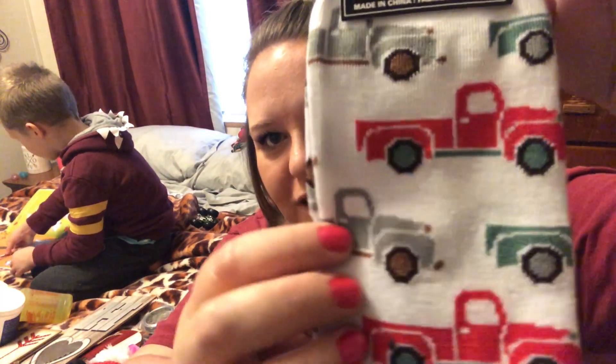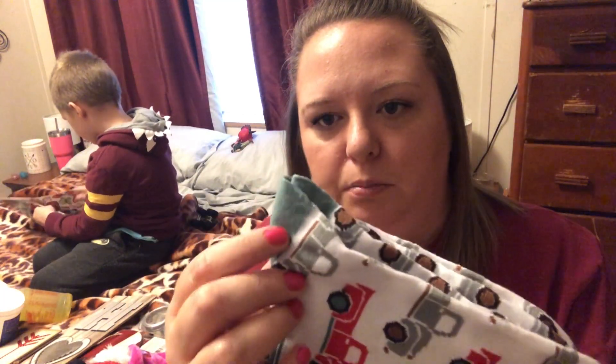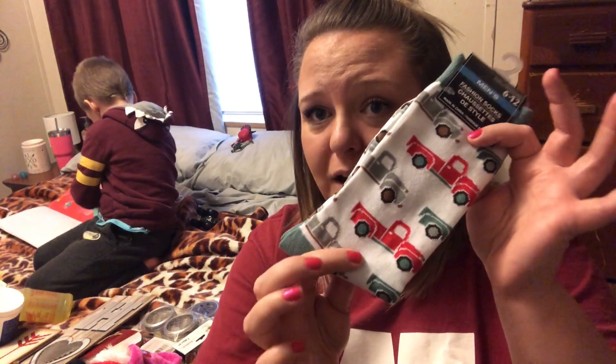Next are the valentine truck socks, which are freaking adorable. I saw these before Christmas and was kicking myself for not buying them, but one of my Dollar Trees came out with a whole new stock. They have a grayish-colored truck, a green truck, and a red truck, and the heels and toes are this really pretty dusty green color. These are men's socks, size 6 to 12, but they fit my feet and calves fine. If you're obsessed with trucks you just have to have these.